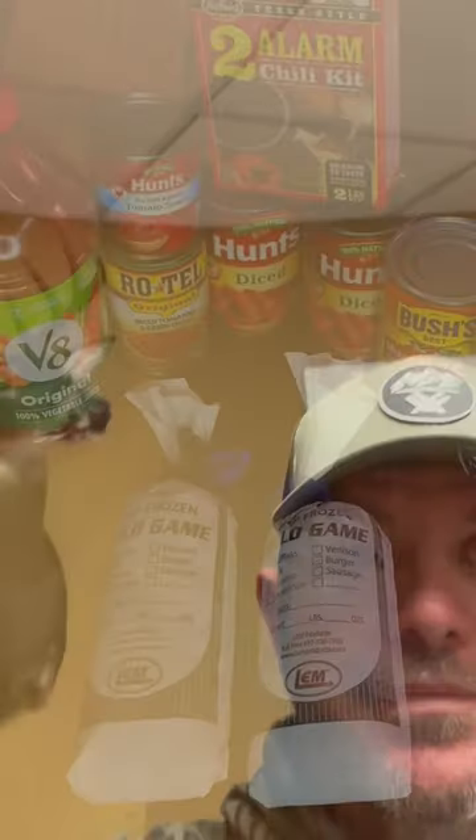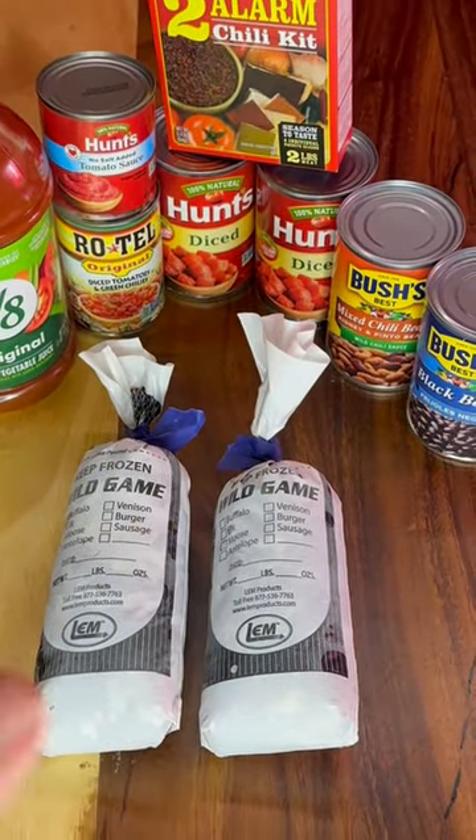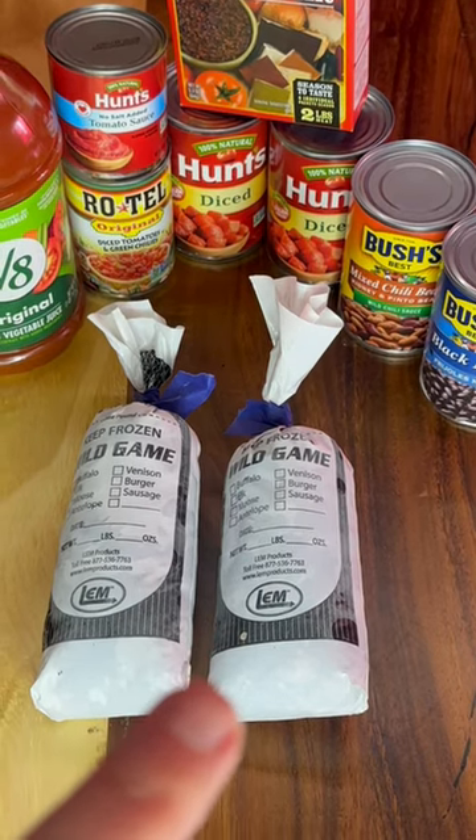All right, let's make some deer chili. We got our two pounds right here of deer meat, ground up.